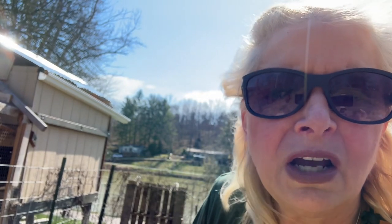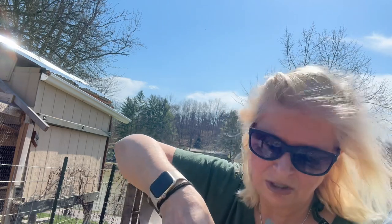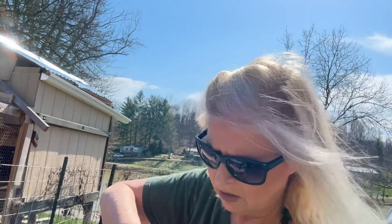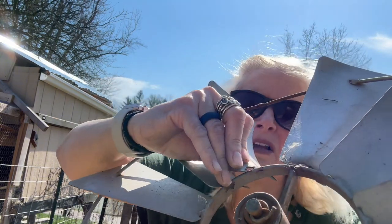Hey guys, I don't really know how to fix this. This is what happened. Do you remember I said that this guy needs some love? So like one of these, it needs to be soldered or welded or something, but I don't know how to do any of that. It needs to be like tacked in there, but I don't know how to do that. It's kind of on my list of things to do.